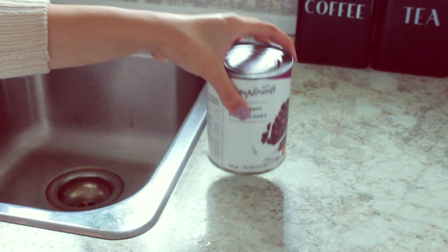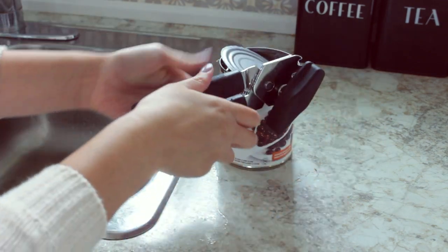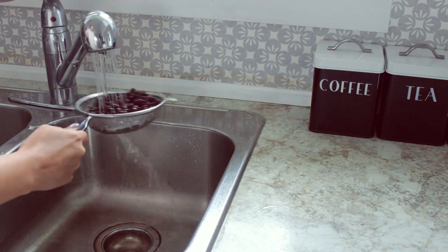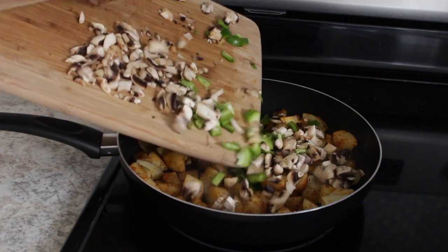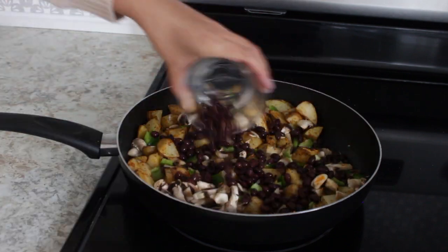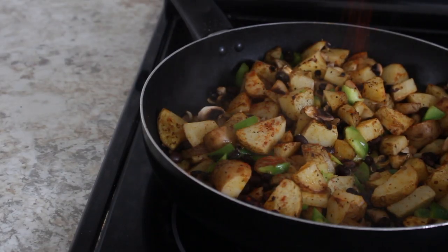While the potatoes are roasting, I'm opening up my can of beans to drain and rinse them. After about 20 minutes, your potatoes should be ready and golden, and now it's time to add in the rest of your ingredients. Let the mixture cook for another 5 minutes and then reduce your heat to low. I added some more paprika and garlic powder.